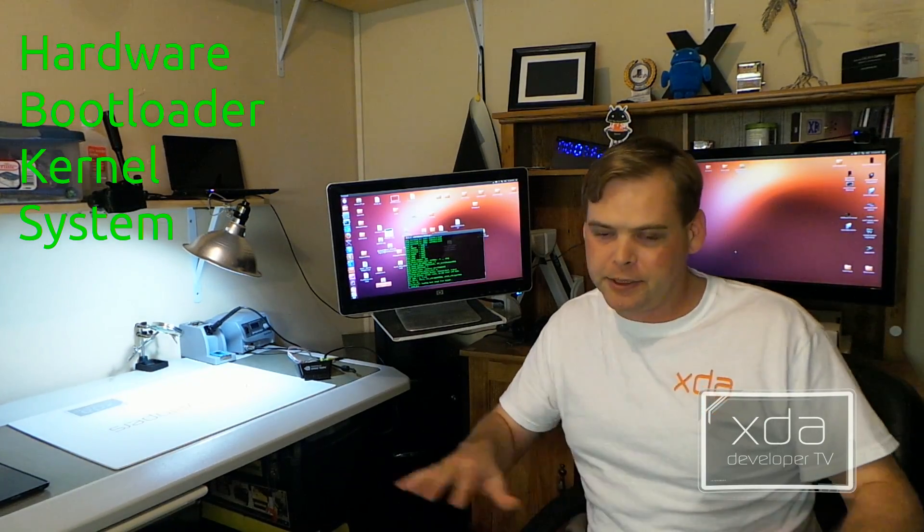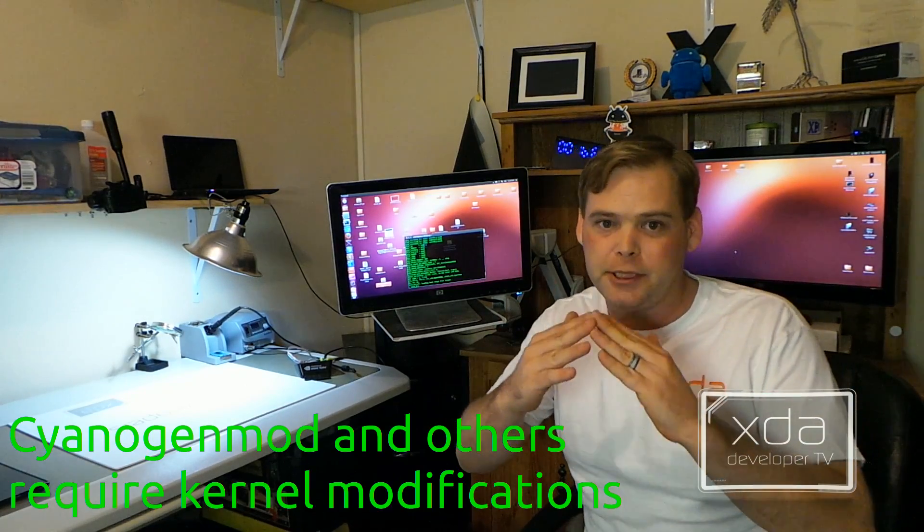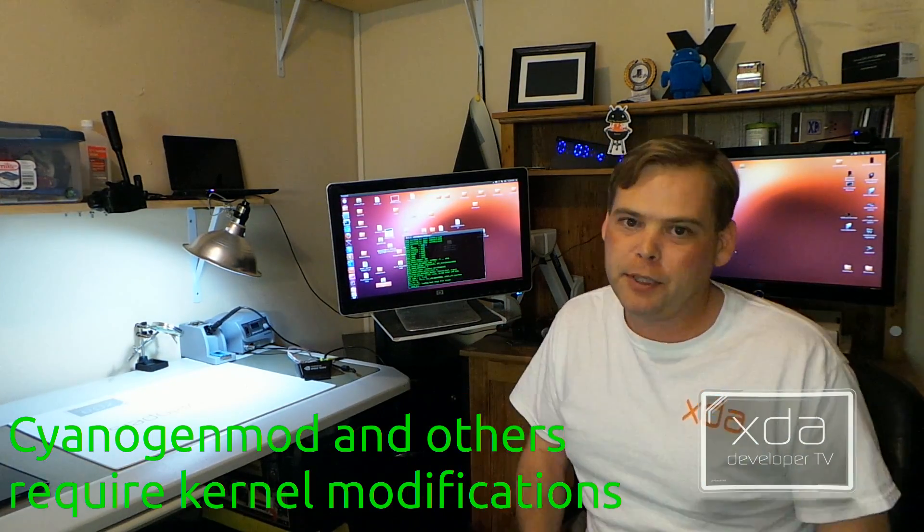Generally when a system starts up, you've got your hardware layer of security, a bootloader — maybe two — and then you've got your kernel, and then you've got your system layer. Well, in order to install CyanogenMod, you need to be able to change the kernel and the system. But Verizon decided that they didn't want you to install CyanogenMod.